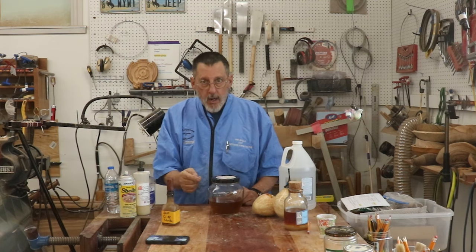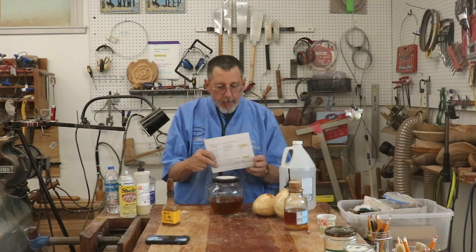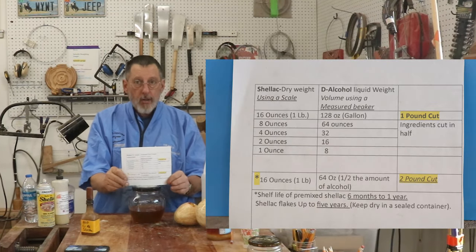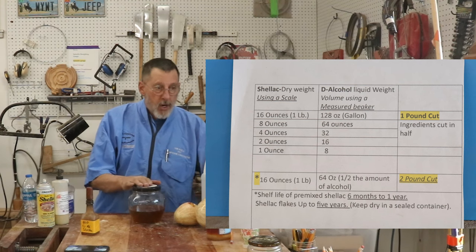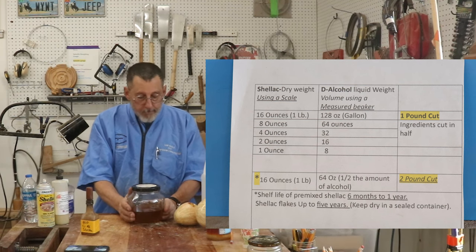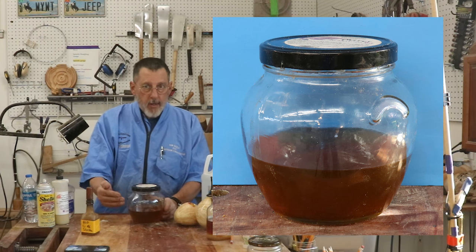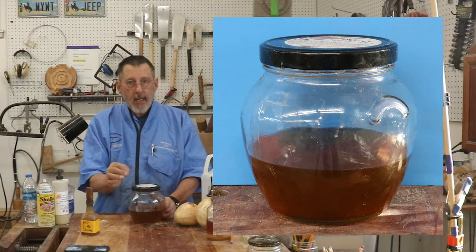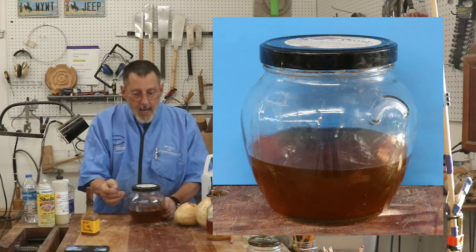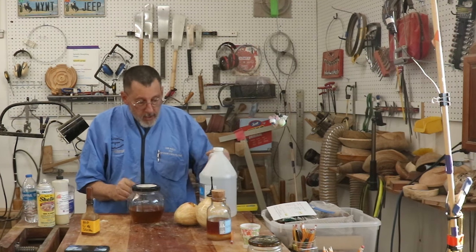In a previous video, I talked about mixing shellac and showed this particular chart showing the cut. What I have here in this jar is a two-pound cut of shellac. Now it's a little heavier, so if I'm using that and it seems like it's drying too quickly, I can simply add a little bit more alcohol.